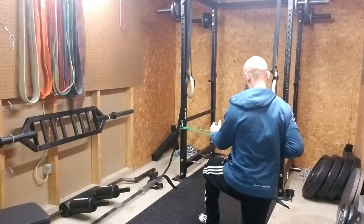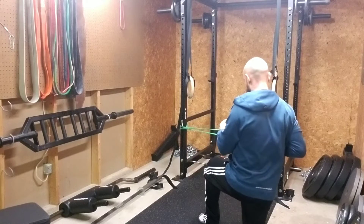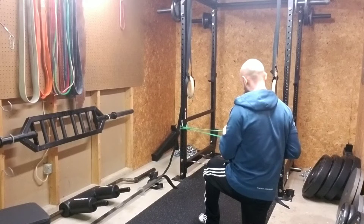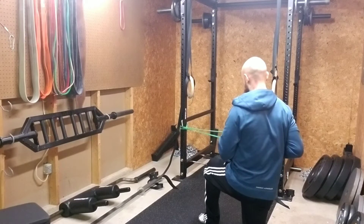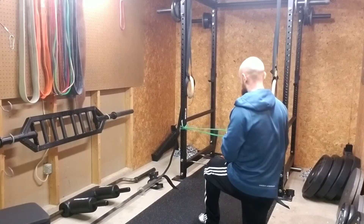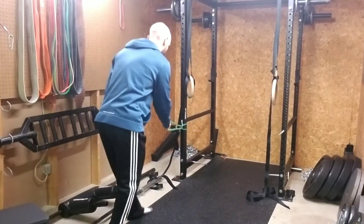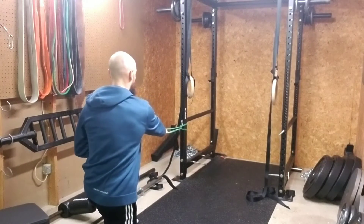Now you're punching out — palm down when you're extended. Then turn it in and row back. Think of pinching that shoulder blade back. Keep the core tight.